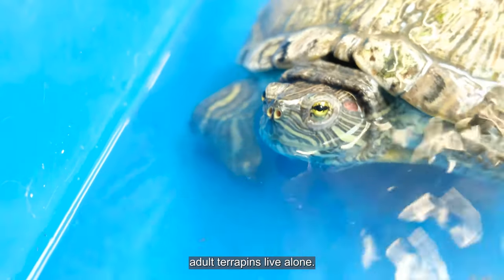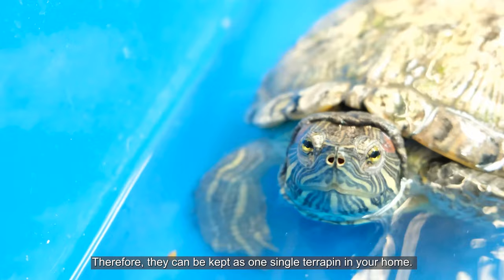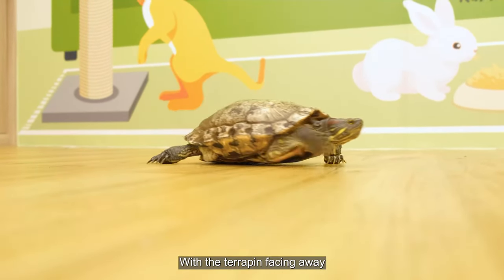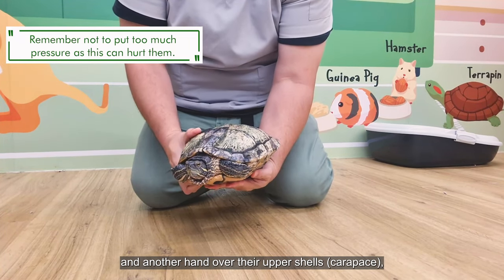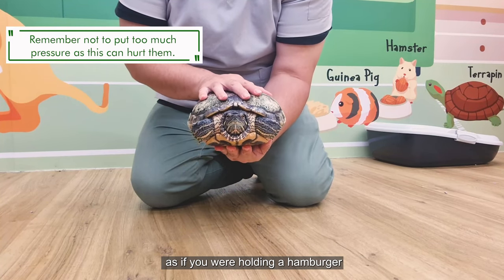In the wild, adult terrapins live alone, therefore they can be kept as one single terrapin in your home. Most terrapins can be easily handled. With the terrapin facing away, place one hand to support their belly shell and another hand over their back shell, as if you're holding a hamburger.